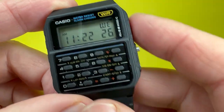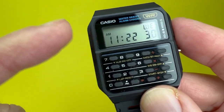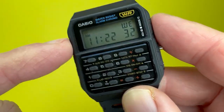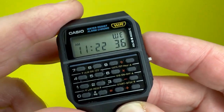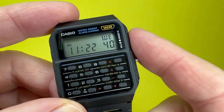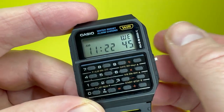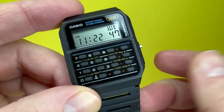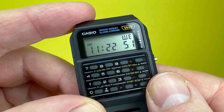One thing to mention: this watch does not feature any form of backlighting, LED lighting, or anything like that, which is a massive shame. With modern day technology I think they could have in theory incorporated this. Even an electroluminescent display, if you were willing to pay a little more for that option, would make this watch a lot more versatile.